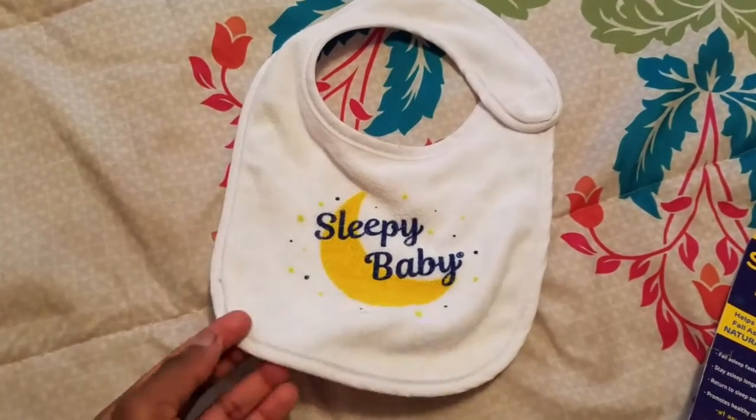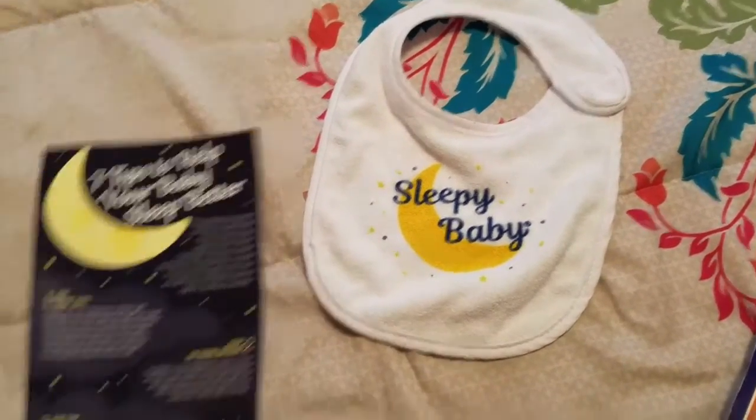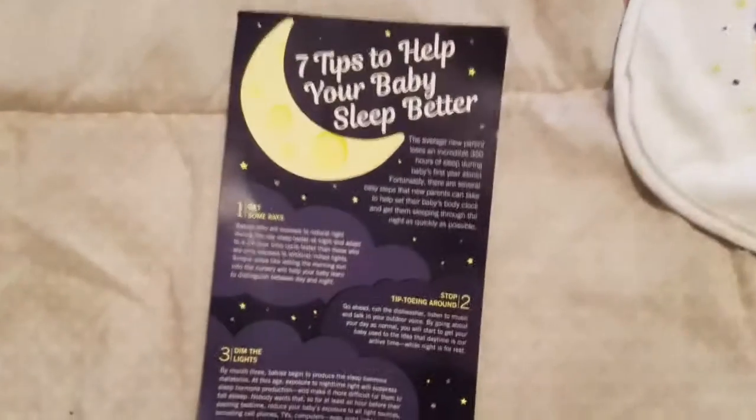They also sent me this cute little baby bib that says 'Sleepy Baby,' and they sent me these little tips — seven tips to help your baby sleep better.